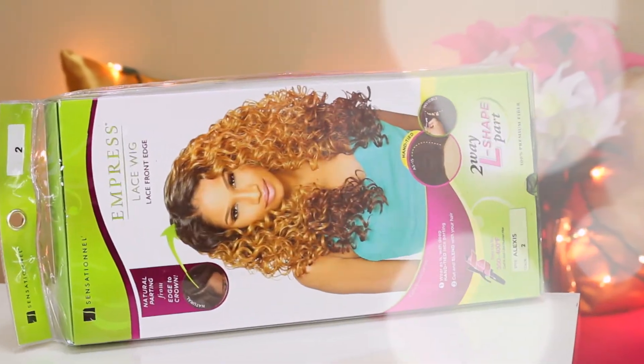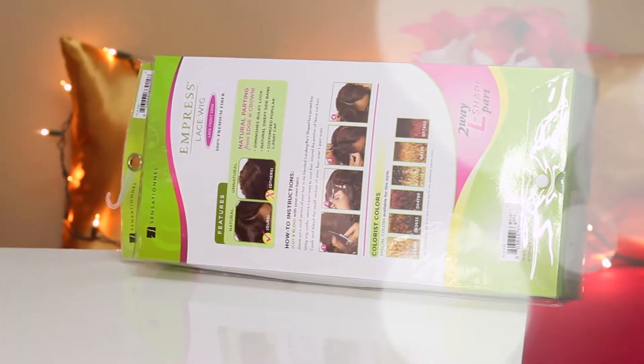The first thing we're going to go into is the specs for this wig. It comes from syslawigs.com — this is the Sensational Empress Lace Front Edge 2-Way L-Part Wig, and this model is Alexis. I got her in color number 2. She comes in over 11 different colors, everything from reds to browns to blondes. All of the colors come with extremely dark roots to allow you to blend your natural hair with this wig seamlessly — it's a nice dark root hinting into the colors towards the ends.